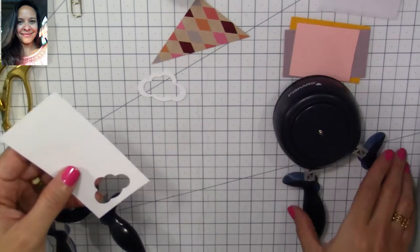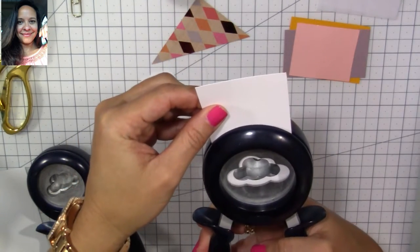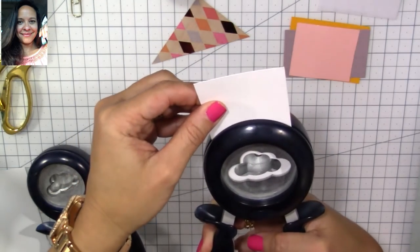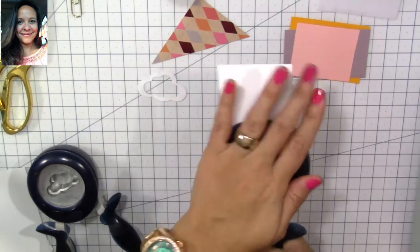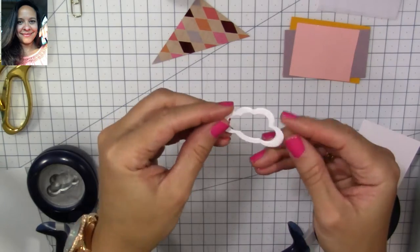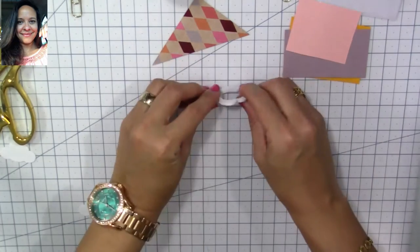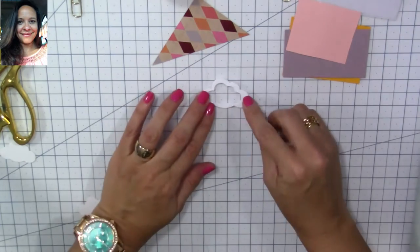You have to cut carefully — pay attention to the way you're positioning your punch so you can repeat it, because we're going to cut at least six frames so we can stack them together. That's what we're going to use for our shaker. Once we have them all cut up, we're going to cut the top frame.